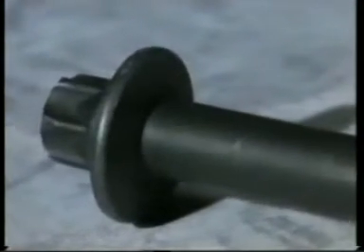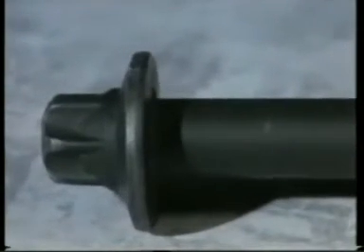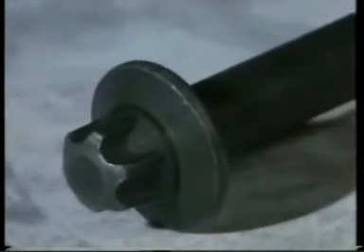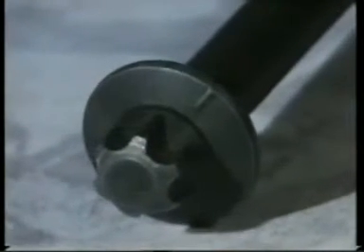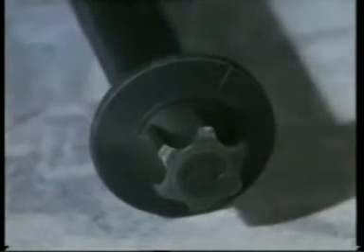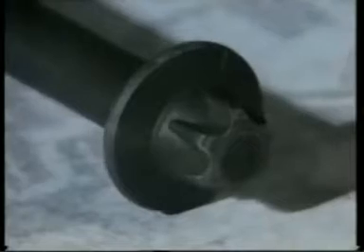It looks ordinary enough, but the design of this boat lay at the centre of a £125 million project at Rover in the 1980s to develop a new engine which would see the company into the next millennium. The huge cost of development meant that the new engine family was a once-in-a-lifetime opportunity to contribute to new engine design.